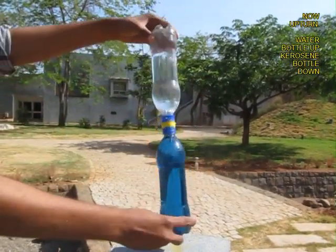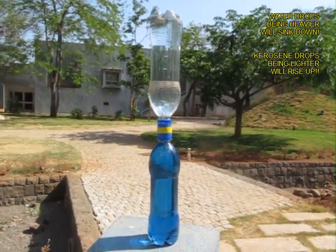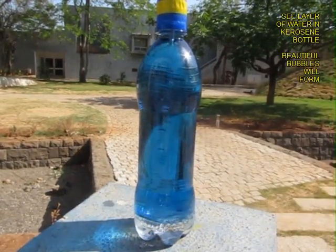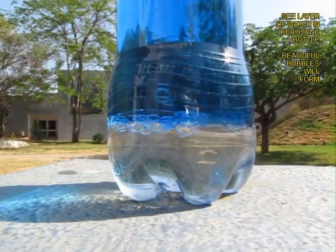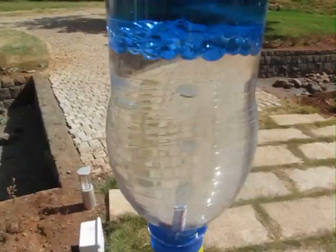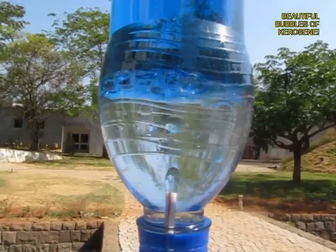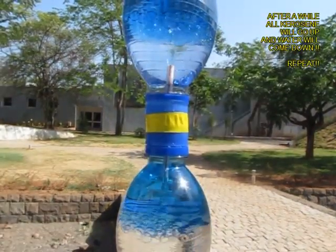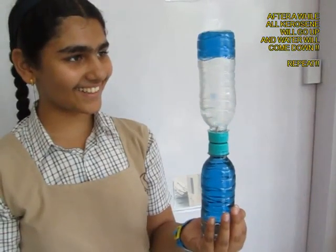Now you invert the bottle so that the water is on top. Kerosene being lighter than water, little drops will go into the top bottle and water drops will come down into the kerosene bottle. You can see water drops falling and a small layer of water. On the top bottle you will see a small layer of kerosene and almost blue pearl-like kerosene drops. It is an amazing sight to behold — kerosene going up and water coming down.